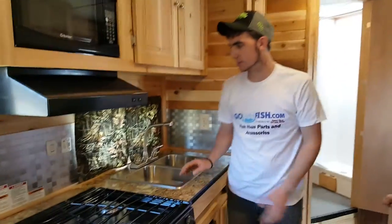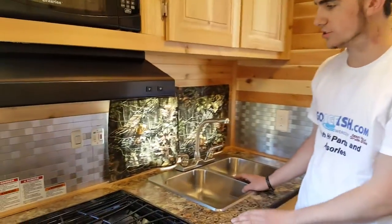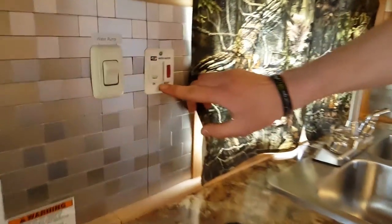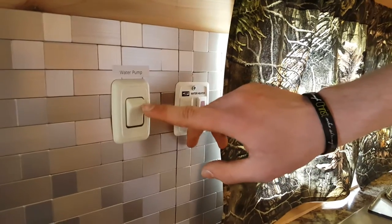The water pump and water heater switches are normally located by the sink somewhere — once again they'll differ with every unit. Here's the water heater switch and here's the water pump switch.